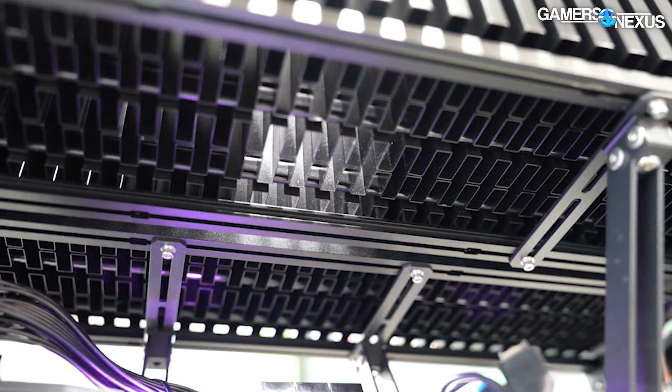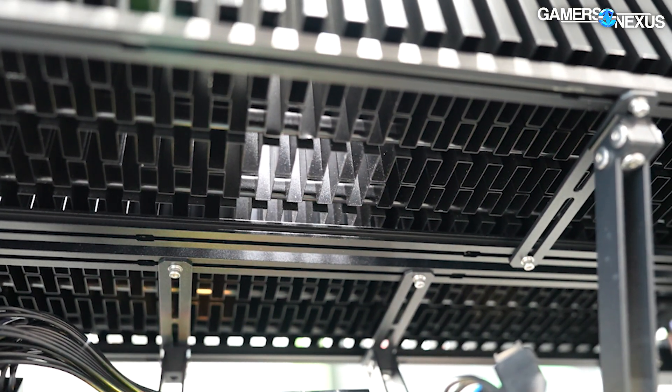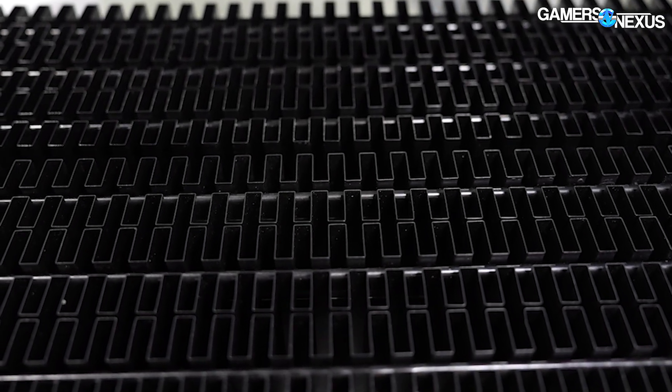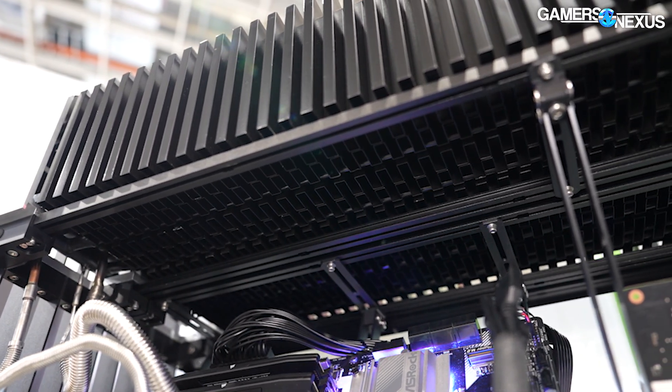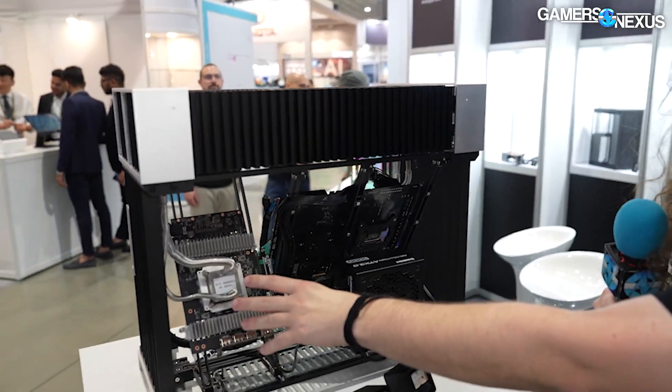Streacom does have another version they've been playing around with that uses copper instead of aluminum, but they don't currently have the numbers to talk about what the difference is. For smaller-scale coolers in the past, copper versus aluminum has been a small difference, but at this scale I'm not sure. We're hoping we can get one to test, even if it's just a demo unit. This one is aluminum, other than the copper tubes.